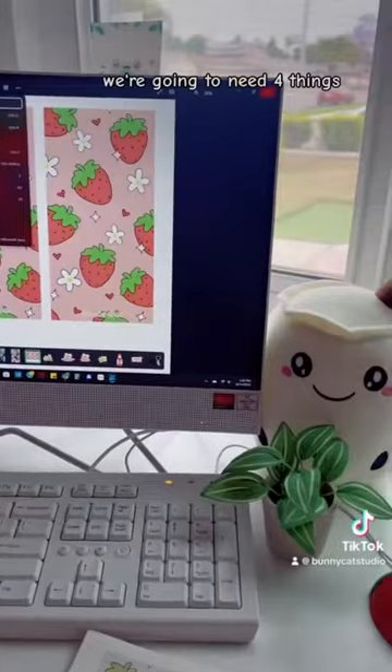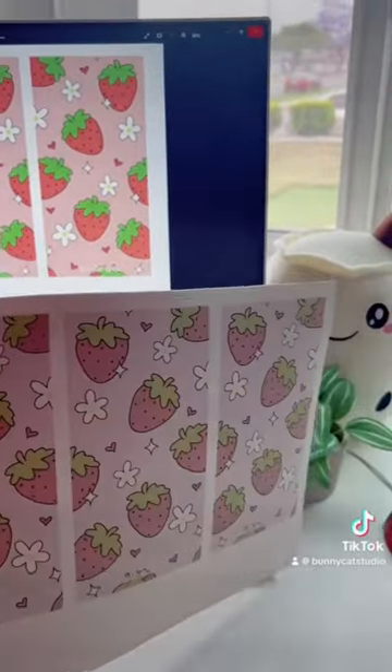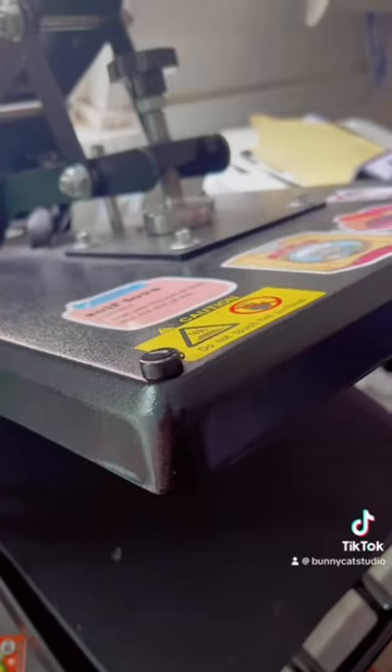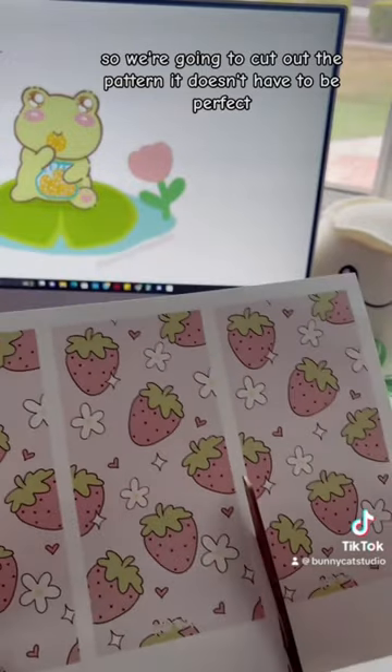We're going to need four things: the pattern already printed out, the phone case, heat resistant tape, and a heat press. We're going to cut out the pattern — it doesn't have to be perfect.